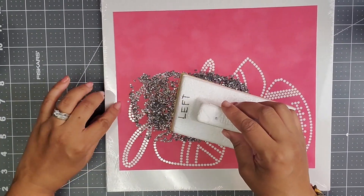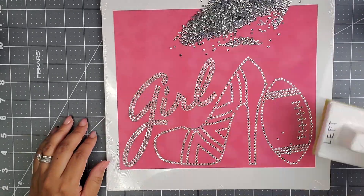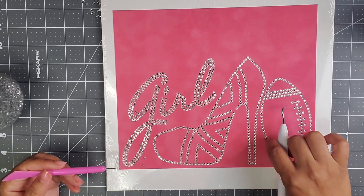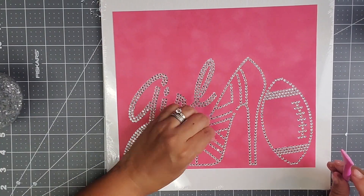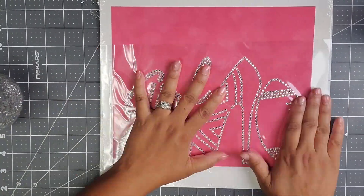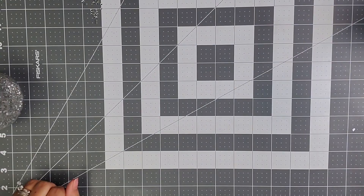I'm going to go ahead and brush the rhinestones out for layer number one. These are clear rhinestones in the size SS10, or 5 millimeter hotfix rhinestones. My rhinestones come from becreateful.com. I'm just checking to make sure everything's going the right way, and then I'm going to go ahead and get those rhinestones up with transfer tape. That's layer number one.